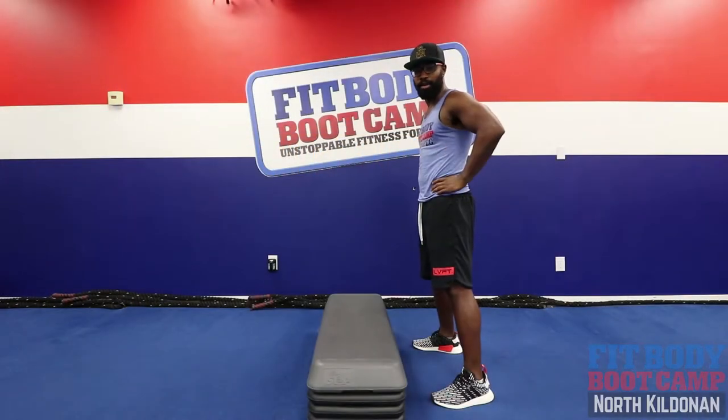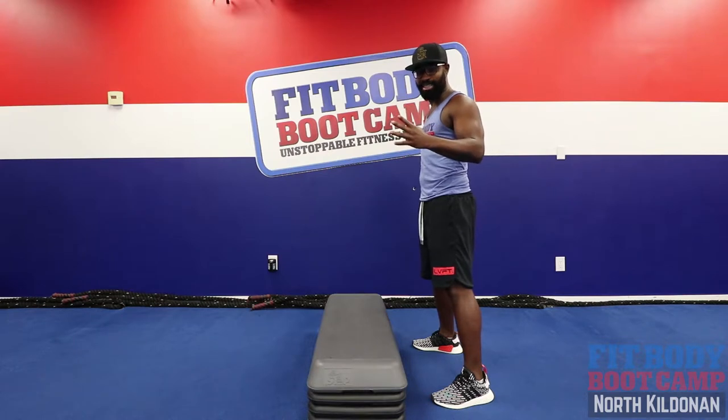All right FitFam, we got four exercises today. We're gonna go three sets, 30 seconds on, 15 second rest.